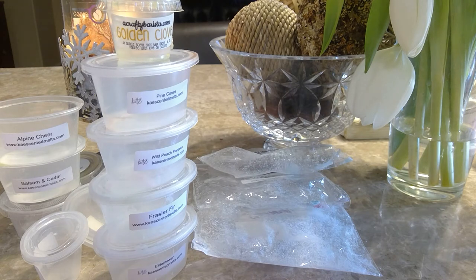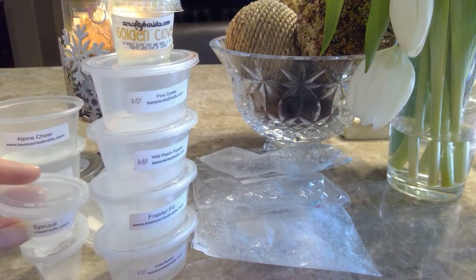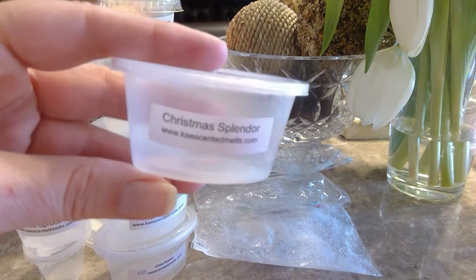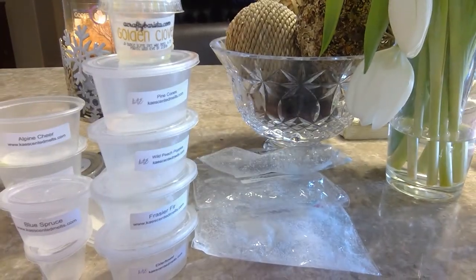Blue Spruce from K — again, tree deliciousness. Obviously all these different tree scents are different but they work very well in that front room during the holidays. And then Christmas Splendor from K was also a nice strong scent with definite tree vibes, maybe some holly berry mixed in — definitely enjoyed that as well.